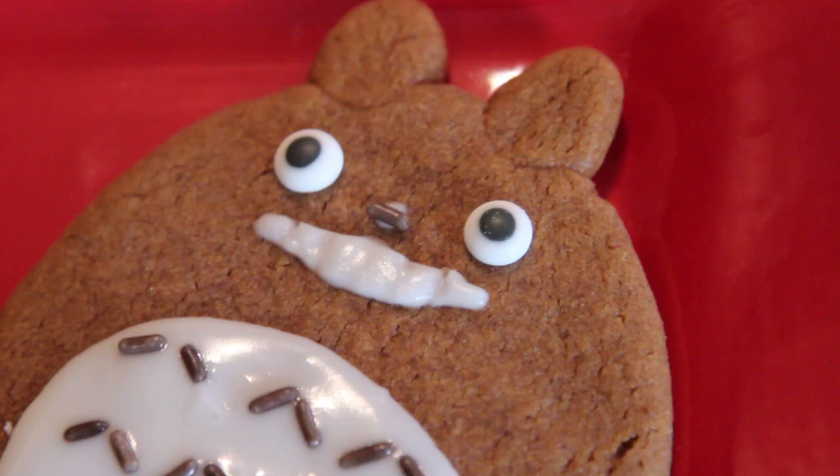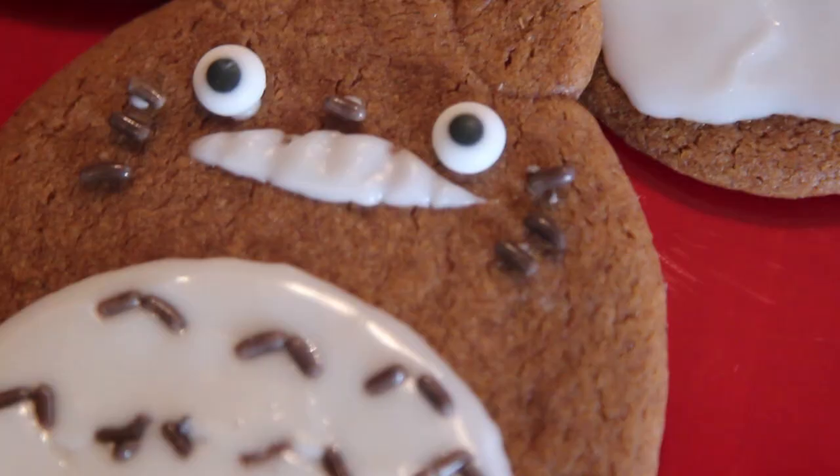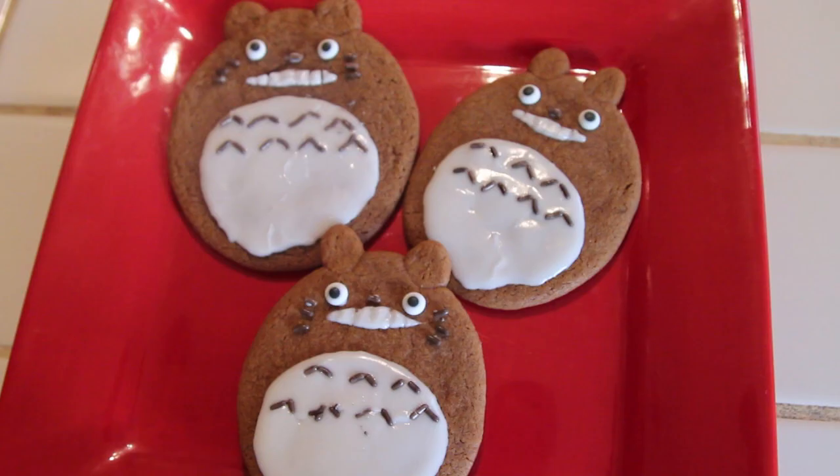Once you're done adding all of your decorations, you now have Totoro gingerbread cookies. I love these — they are so adorable and I'm sure they taste delicious. If you guys try this, be sure to tweet me a picture at Aya's Cupquake of your creation, or leave a comment on my Cupquake Facebook fan page. Thank you guys so much for watching. Leave a comment below if you have any suggestions or ideas for next week's episode. I'm Cupquake and I will see you all later. Bye!